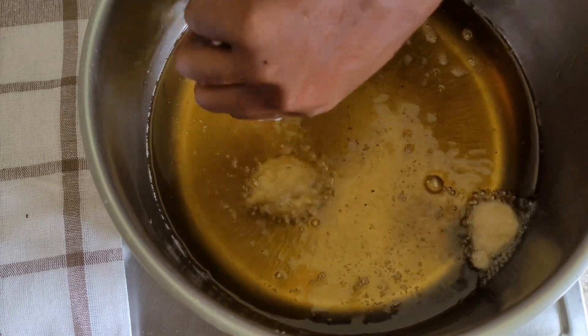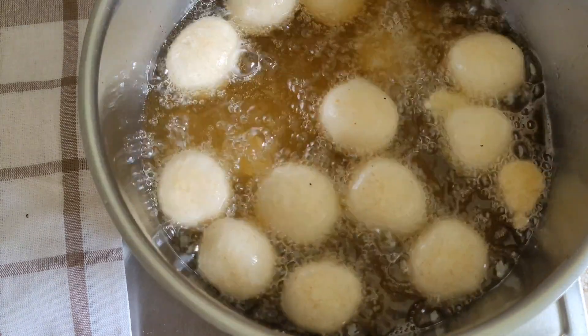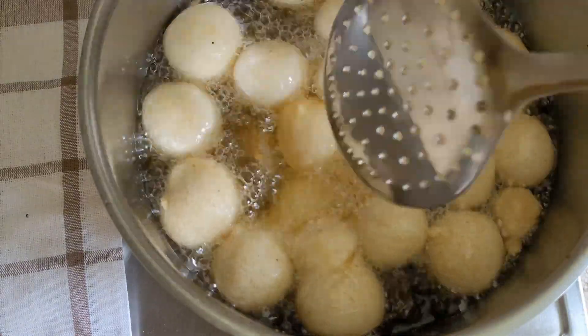The next thing we want to do is start frying. I already had my oil on the fire — it's hot — and I'm just going to scoop my puff puff as you can see and fry until golden brown on medium heat.